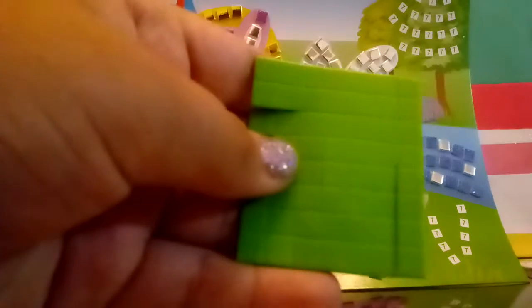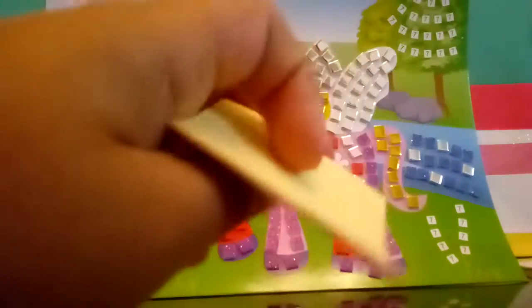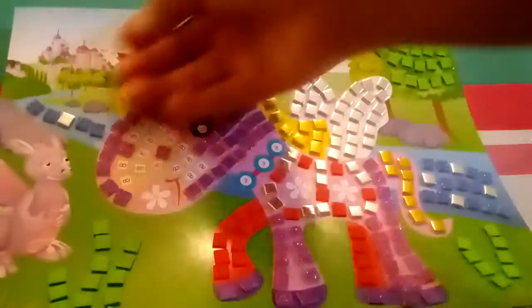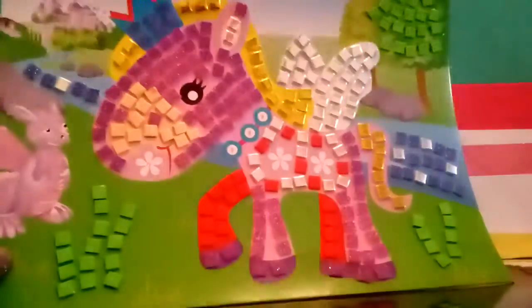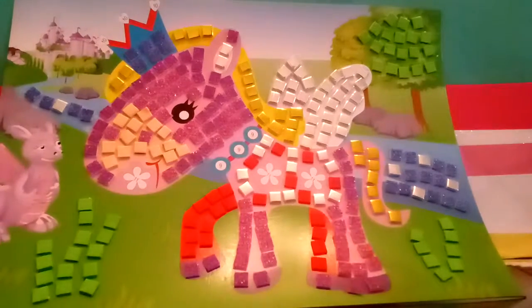We need green, and then we're gonna need this tannish color. This is the green and this is the tan. I added all of the green, now let's add the tan. I completed it with all the small pieces. Now we need the little gems — let's start off with the purple ones.